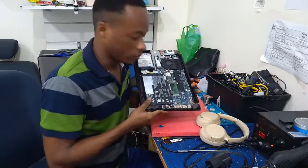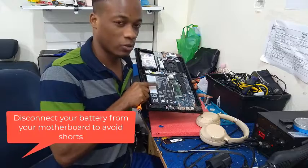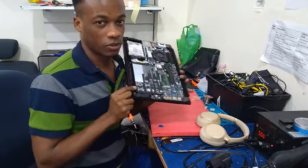For precautionary purposes, the first thing you need to remove is your battery in order to avoid any shorts on your laptop motherboard.